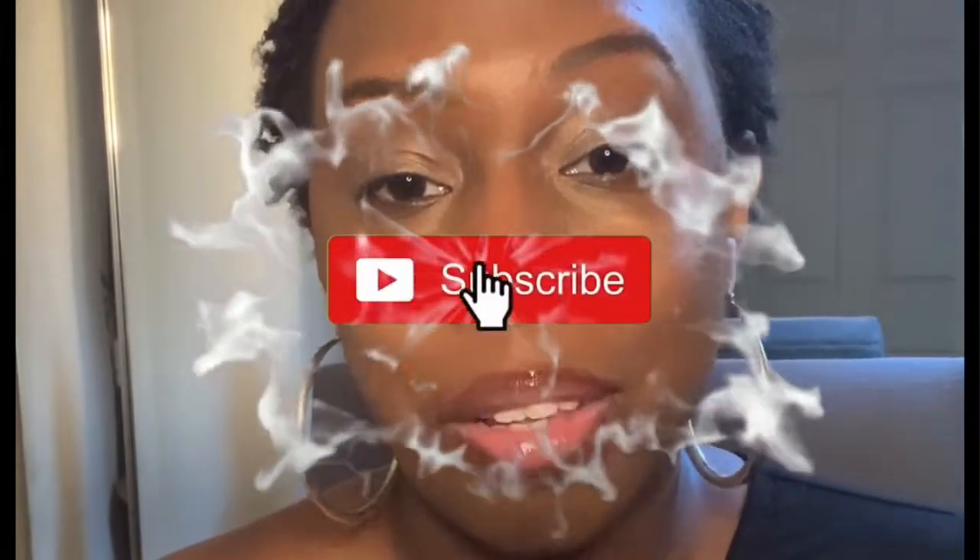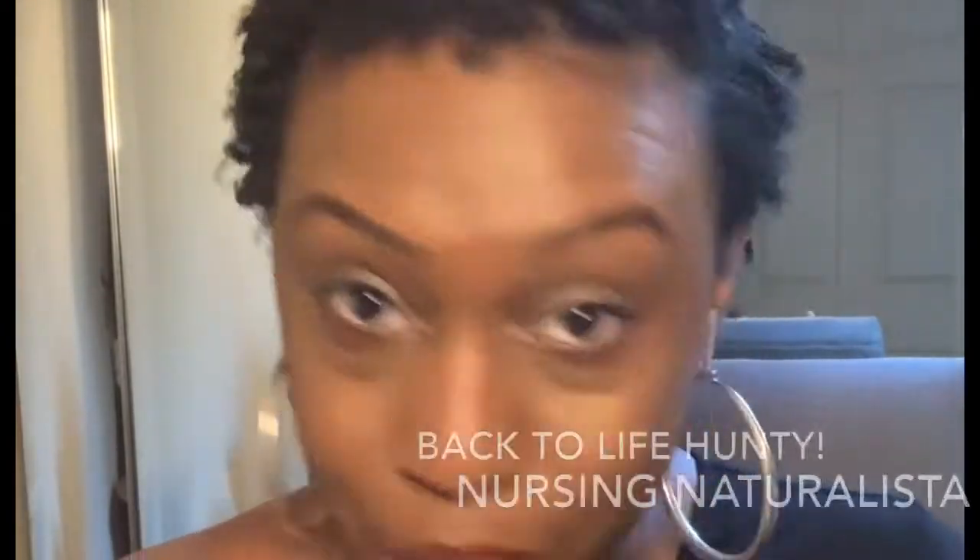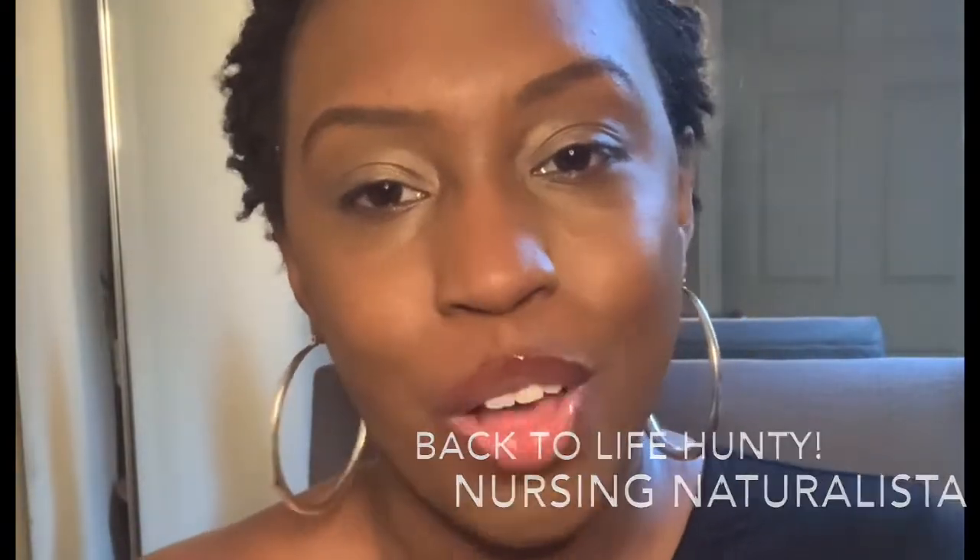Hey naturalistic fam, welcome back to the channel! If you have not joined this naturally beautiful family yet, make sure you hit the subscribe button and join the fam. Also make sure you hit that notification button so that you are the first to know when I am nursing these curls back to life.